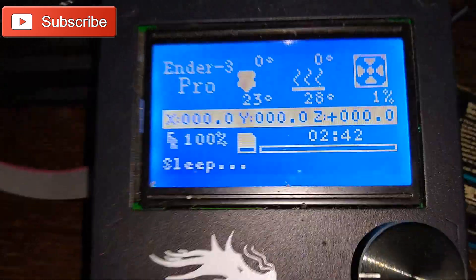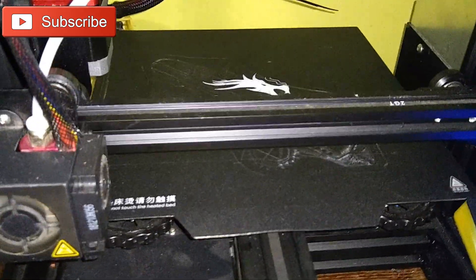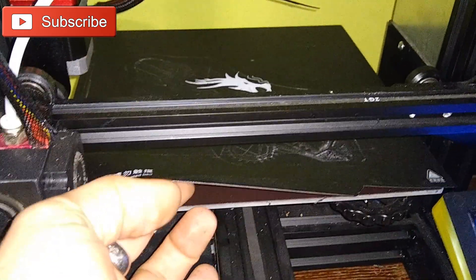Hi guys, welcome to my channel. I'm Technivorous, and this video covers a few things you need to know about the Ender 3 before you start. This video is all about telling you to calm down. You're going to have issues — everyone does — but before we get into specifics, I've prepared a list of things that people will tell you to worry about that you don't really need to be concerned with until you're familiar with the machine.